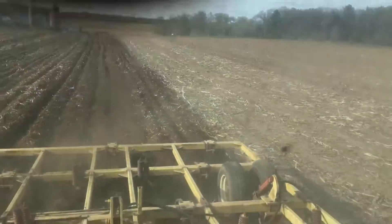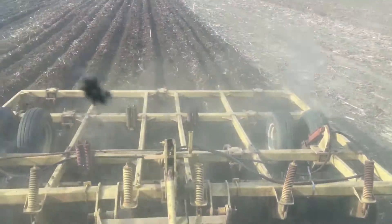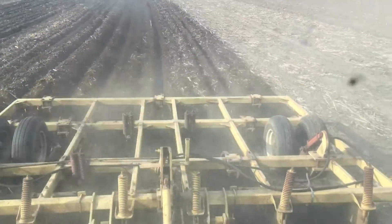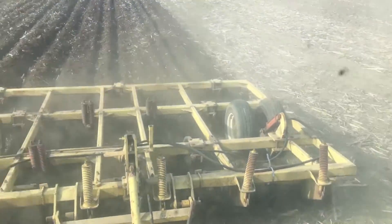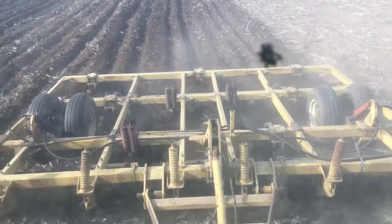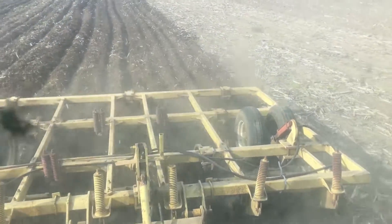Here's a turn in some dirt. This is going to be basically the end of turning dirt 2021 with the chisel plow. Sorry, my finger got in there. But we're scooting — I got somewhere to be, so I'll be there soon. We're just going to get this done, unhook the chisel plow, and call it a year.